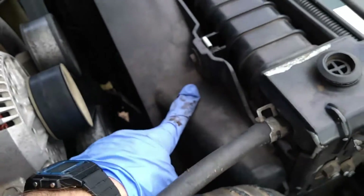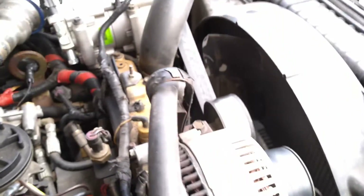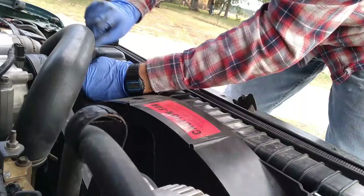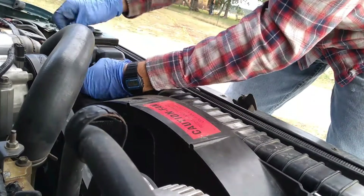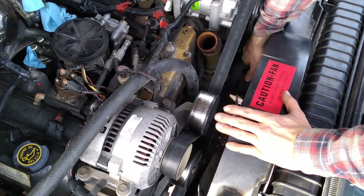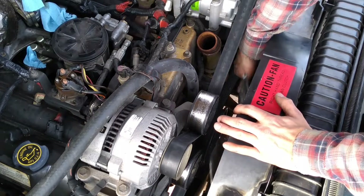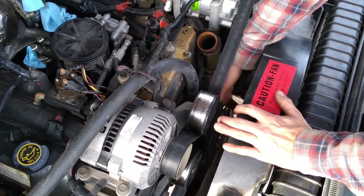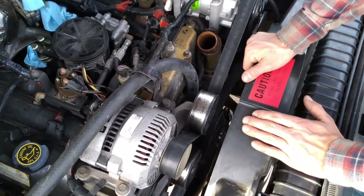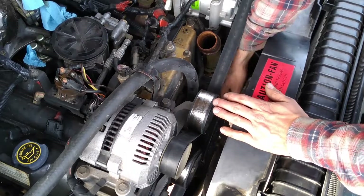I'm going to go ahead and pull off this fan shroud. There appear to be two bolts up top. I've got myself an eight millimeter wrench and I'm just going to go ahead and get these loose. Now we're looking down at the fan and I'm just going to unscrew it — it comes off just like any normal bolt, right-hand thread so lefty loosey, righty tighty.